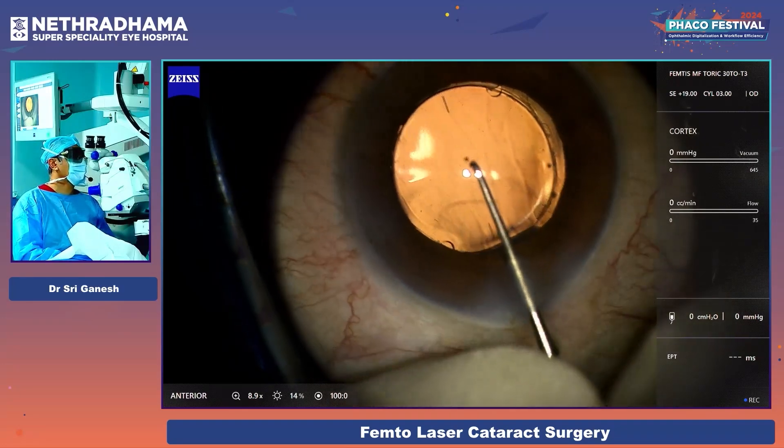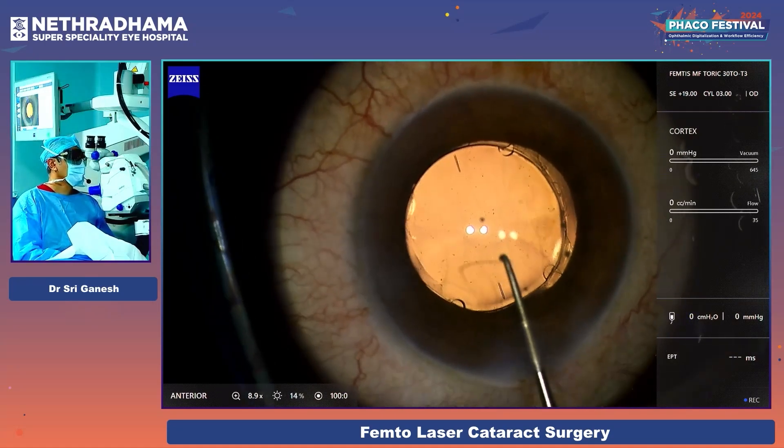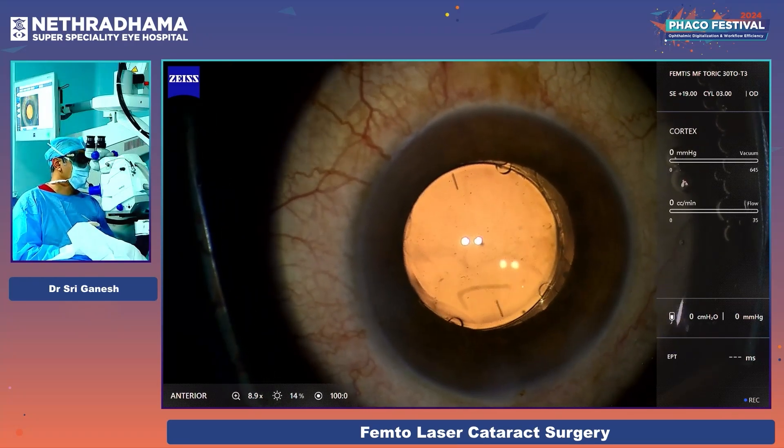It is completely enclavated on four sides. With the Callisto, you can see that it is perfectly on axis — it is along the nubs. This lens will not rotate. Even when you do IEA and all that, it is not going to rotate.